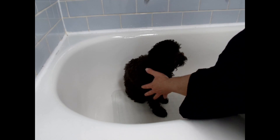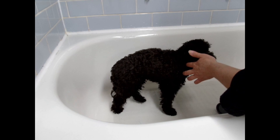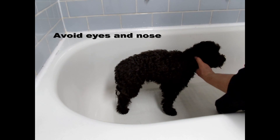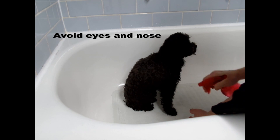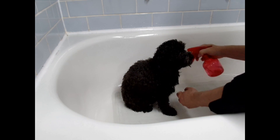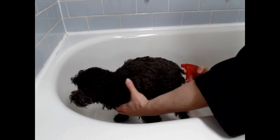So I just get my vinegar and water prepared already. Don't get it in the eyes or the nose — just spritz quickly, you don't need a lot. Okay, there we go.